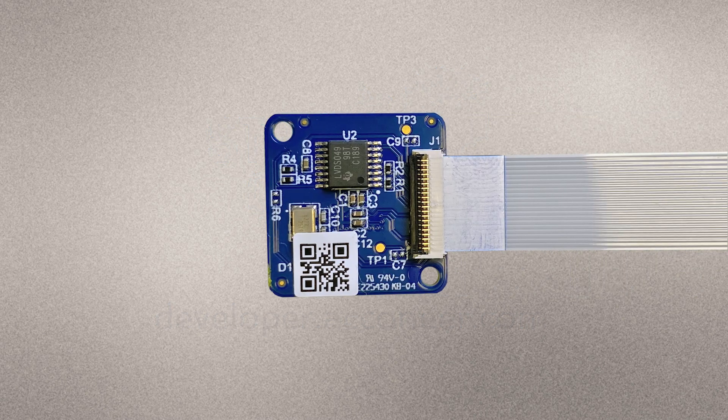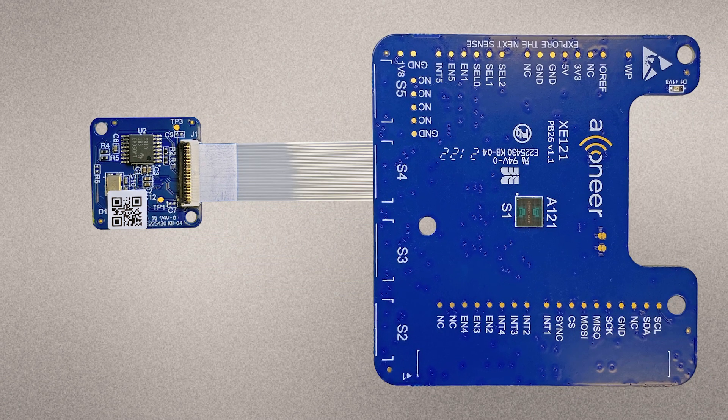The XS121 is a small satellite board equipped with an A121 pulse coherent radar sensor, which can be connected to the XE121 via a flat flexible cable. It is not a mandatory component in the evaluation kit, but can come in handy when you want to evaluate multi-sensor use cases or a use case where space for sensor placement is limited.